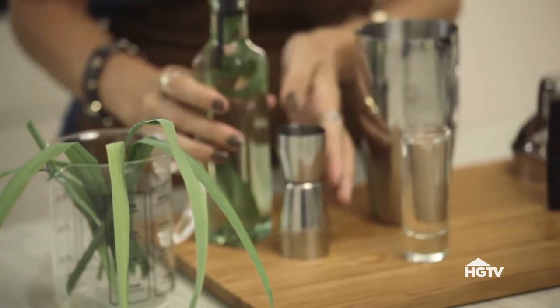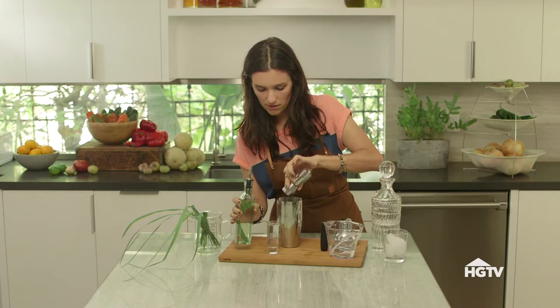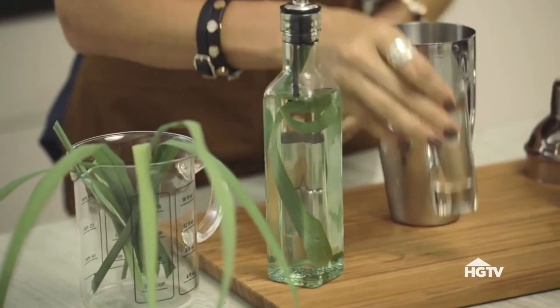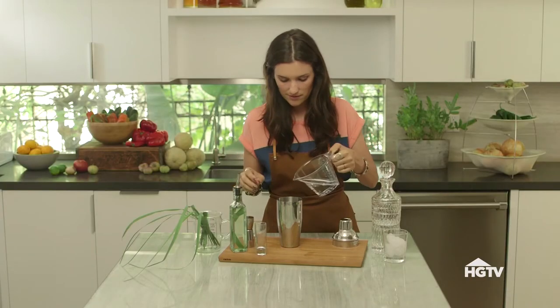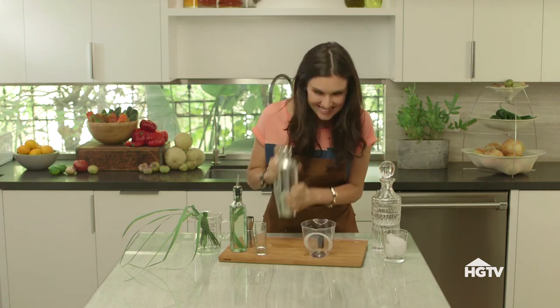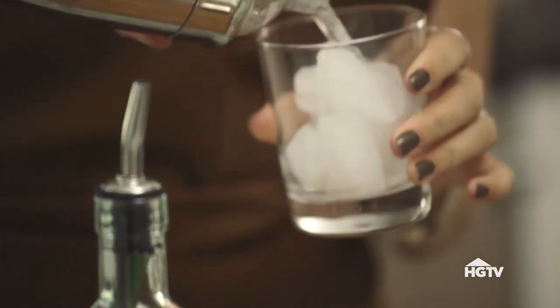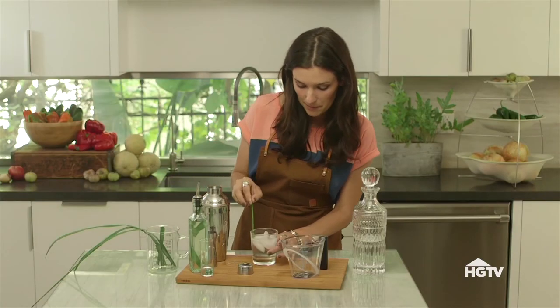Now it's the same exact process for the lemongrass simple syrup — simple syrup, the gin, and that soda water, and obviously shake. Pour it over a little ice. I'm gonna garnish with a little tiny piece of lemongrass, and these gin sailors are ready to leave port.